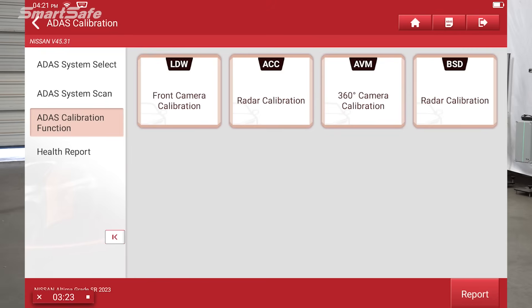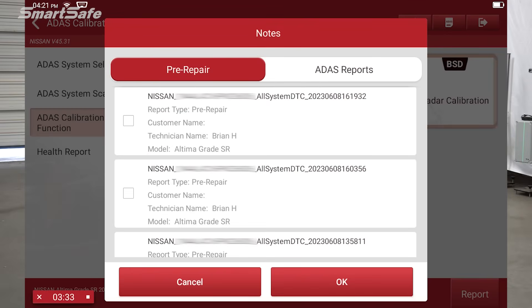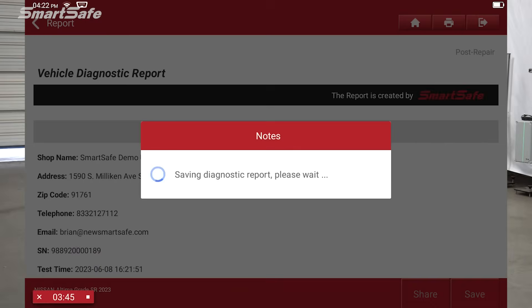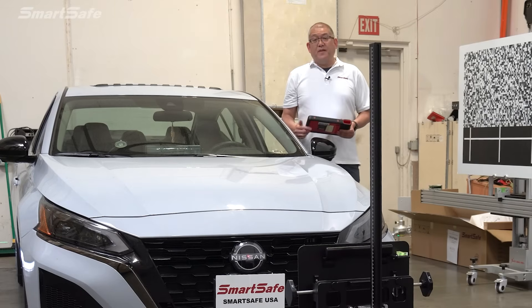We'll hit the back arrow and click on report. We'll change the report type from pre-repair to post-repair, then click add to include the pre-repair and diagnostics parts of the reports, combined to make the post-repair report. We'll hit OK, and here we have our completed post-repair report. We hope you found this video helpful — we'll see you at the next one. Thank you.